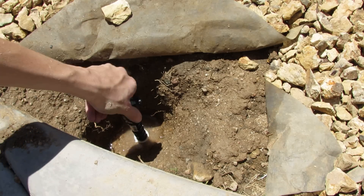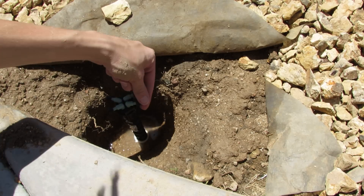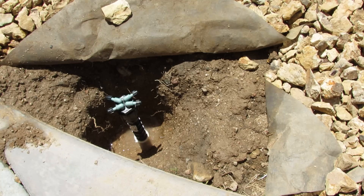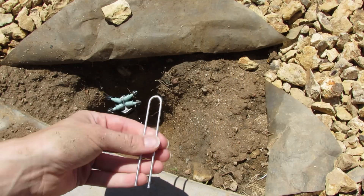Once the manifold is in, I can go ahead and cut hoses that slide right on here. I'll unscrew that, slide the hose in — you can get hose in all kinds of different sizes and colors at your home improvement store. Then you go ahead and secure them with staples.